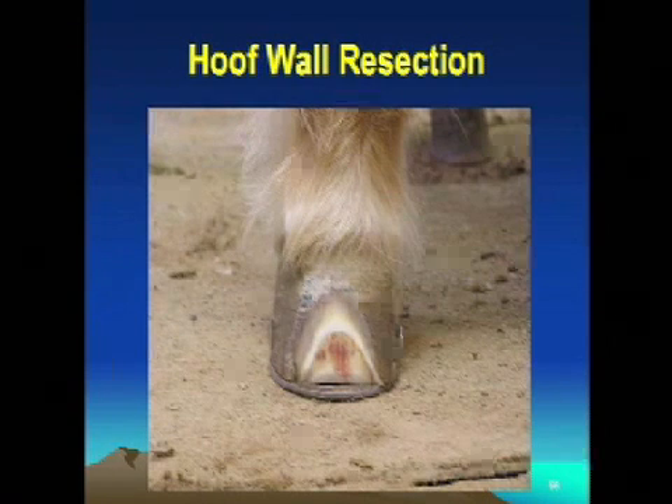Here's that same foot. The shoe has been attached with two nails. And because there was stretching there at the white line, we actually had to go in and do a hoof wall resection — remove the full thickness of the hoof wall and all of the wedge that was located between the bone and the hoof capsule, which commonly happens with foundered horses. All had to be removed. And unless we did that, the hoof wall wouldn't grow normal again — it would continue to stretch and flare out.